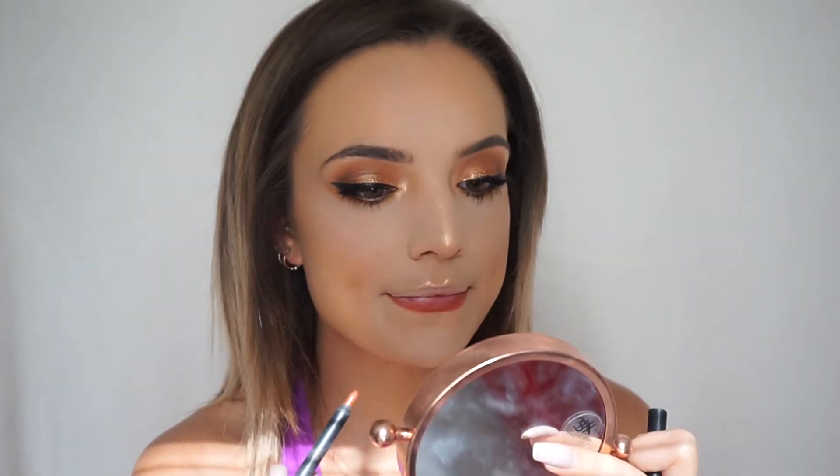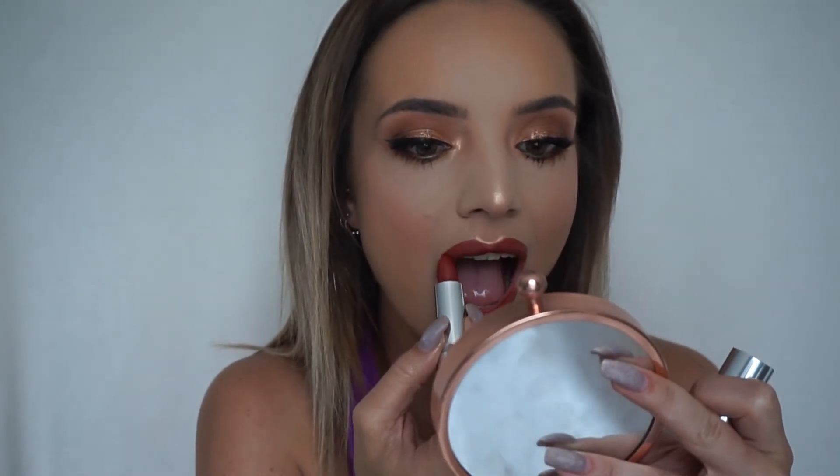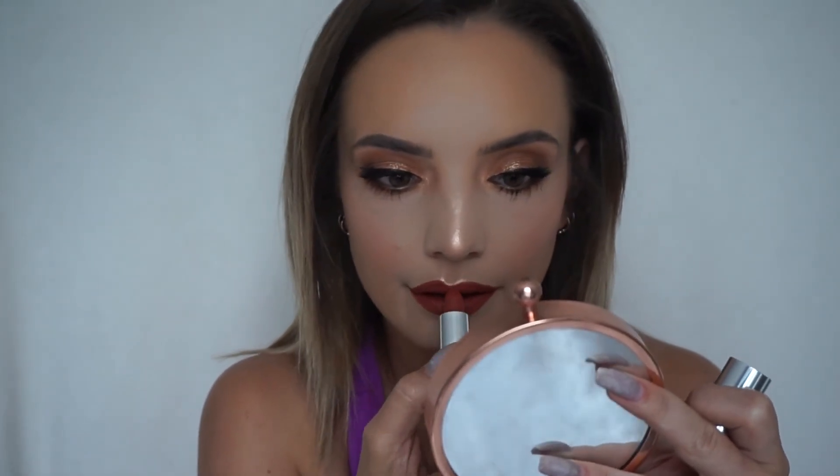To finish off the lips I'm going in with Kylie 22 lip liner, and then this new lip color I just got — it's by Kylie called Troublemaker. It's more of a coppery shade. And that's the final look!